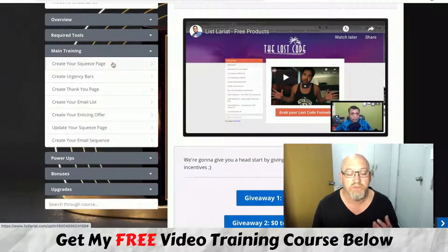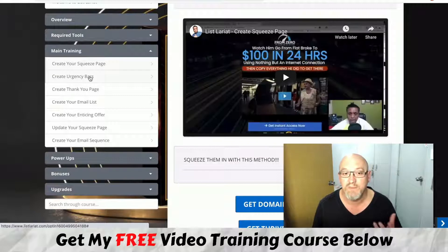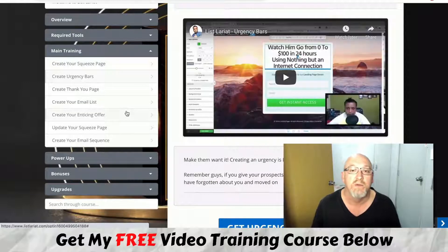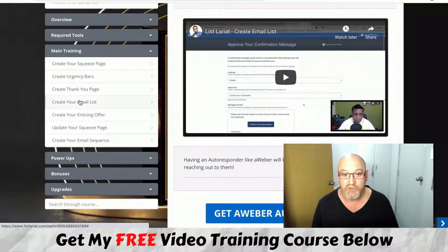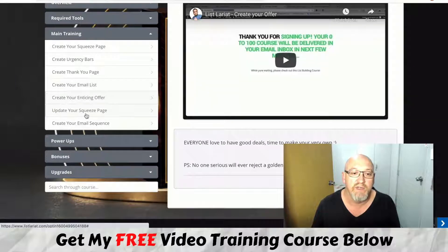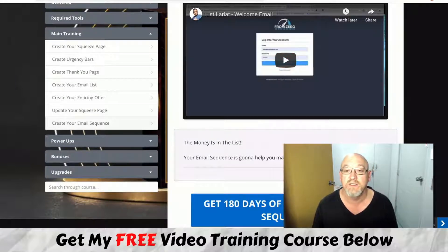Then it goes into the main training with all the fundamentals: creating a squeeze page — your landing page for collecting email addresses — creating urgency bars, which a lot of people don't actually teach, setting up the thank you page, creating your email list, crafting an enticing offer, updating your squeeze page, and creating your email sequence.